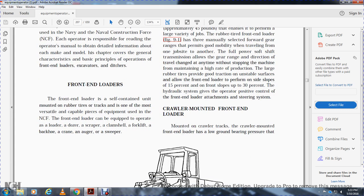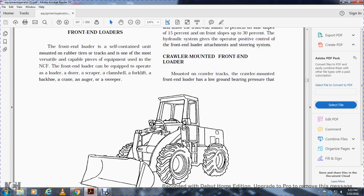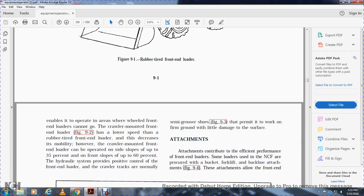The crawler-mounted front end loader has a lower ground bearing pressure than the rubber tire front end loader, enabling it to operate in areas where wheel front end loaders cannot go. It operates at a lower speed, which decreases mobility. However, a crawler-mounted front end loader can be operated on side slopes up to 35% and front slopes up to 60%. The hydraulic system provides positive control, and the semi-grouser shoes permit work on firm ground with limited surface damage.